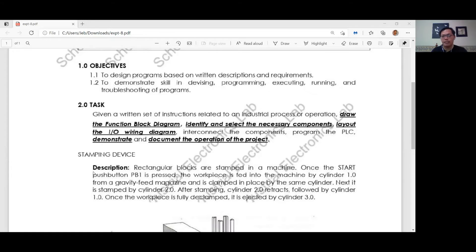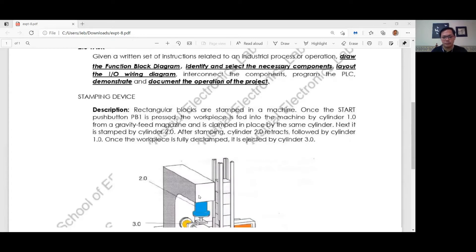Next, it is stamped by cylinder 2.0. After stamping, cylinder 2.0 retracts followed by cylinder 1.0. Once the workpiece is fully declamped, it is ejected by cylinder 2.0.